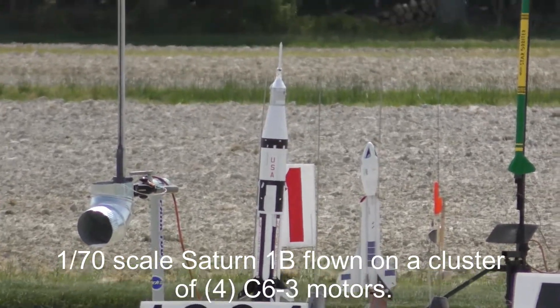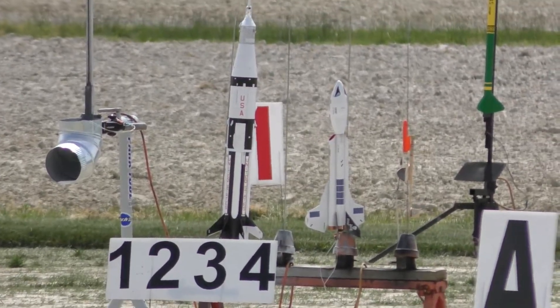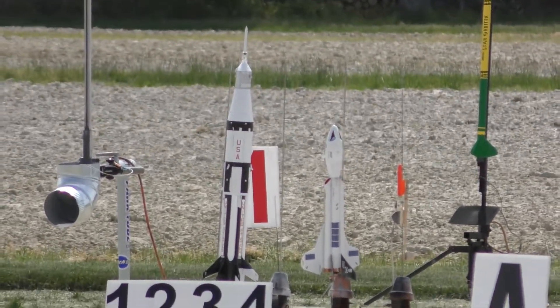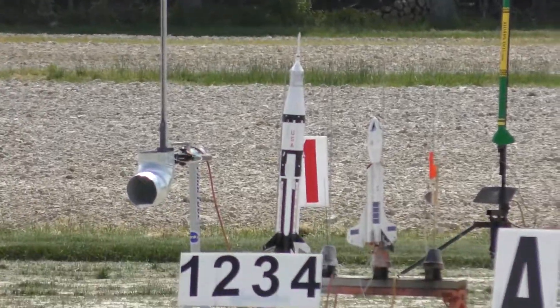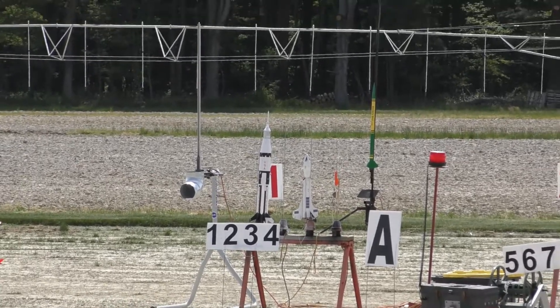Moving over to A2. A2 is on A1. That's the Saturn V from Jeff Miller. This is a clone of the Esky Saturn 1B — not Saturn V, my bad.